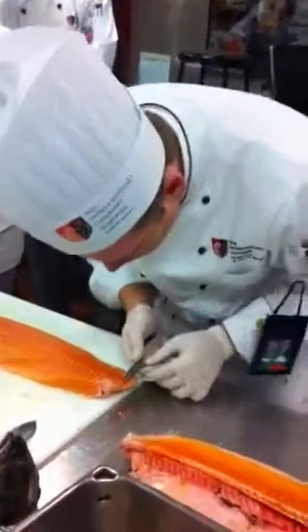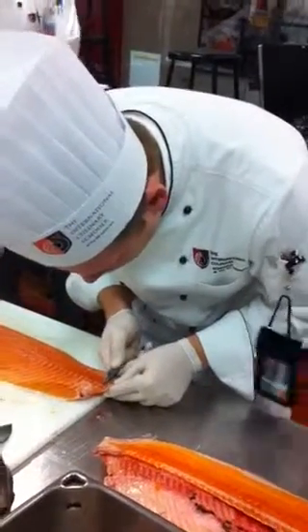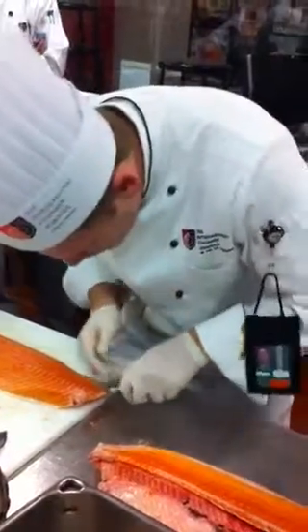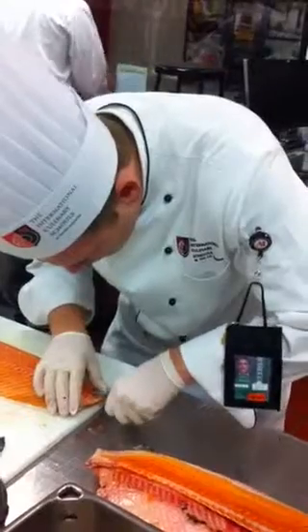So what we'll do is we'll find out where they start, and then when we pull them, it's very important that we pull them towards the head.